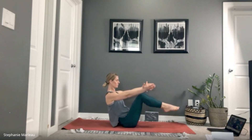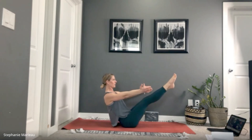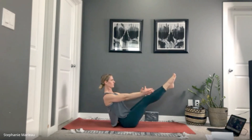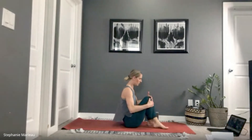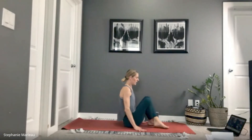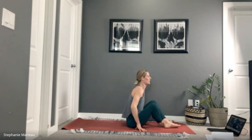We have two more sets. Come back into navasana — find your boat posture, pull everything in. We're here for three, two, one. Rock forward, cross opposite ankle over, hands by your side, inhale and find a lift for three, two, one.